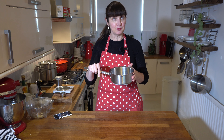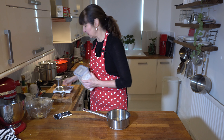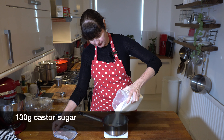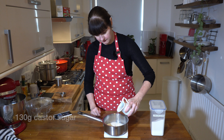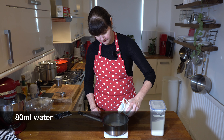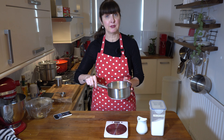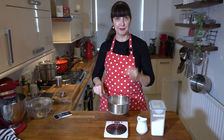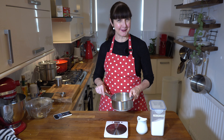While that's cooking, we need to get a sugar syrup happening on the stove. We need 80 ml of water and 130 grams of caster sugar in a saucepan. I'll use my scales to measure that out. We pop this on the stovetop and let it simmer until all the sugar is melted, then turn it off and set it aside.